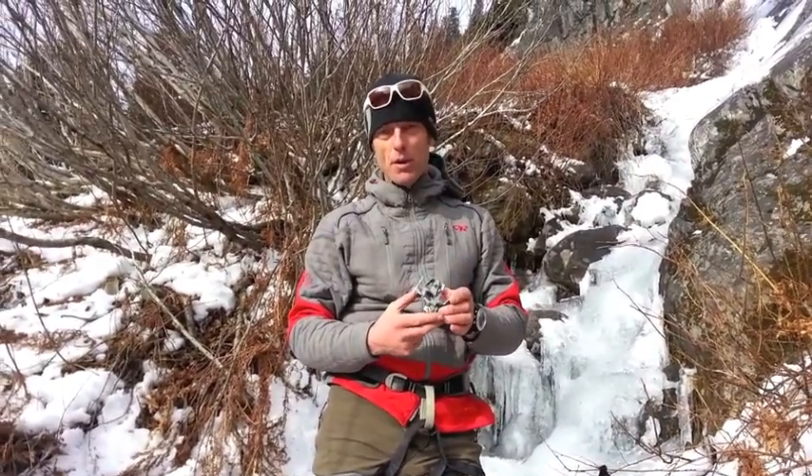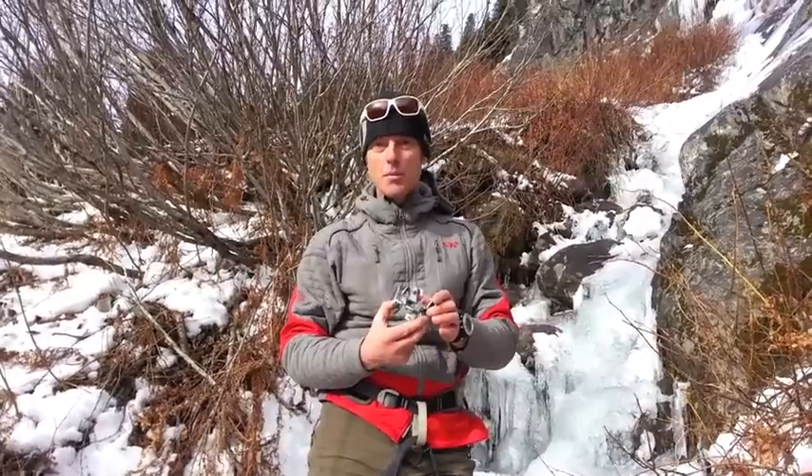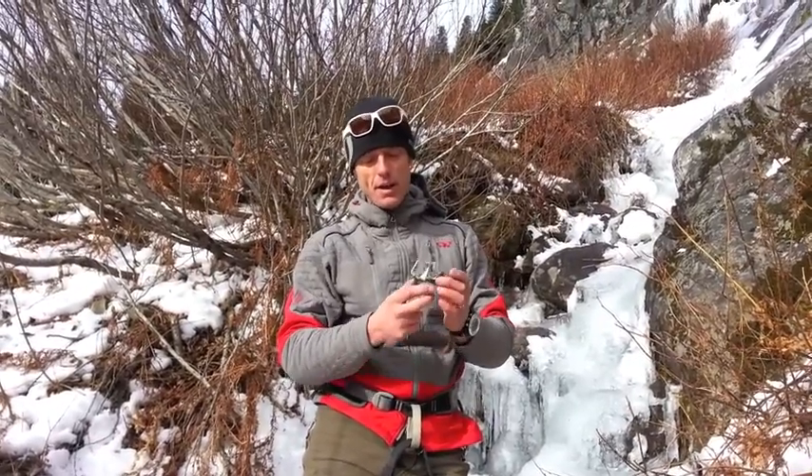Hi there, my name is Martin Vulcan from Pro Guiding Service and Pro Ski and Mountain Service in North Bend, Washington, and I would like to introduce you to an amazing new product.